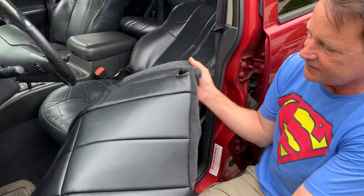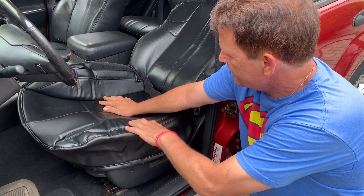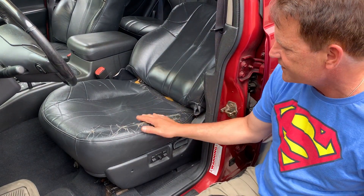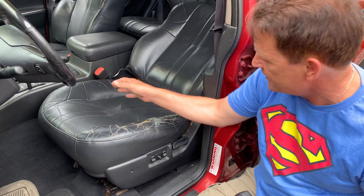It doesn't match exactly, but it was the best I could find. But you know what? I'm so tired of just — when you move across, it's just starting to — you can put duct tape here and all, but it just looks ratty. Look right there, it's just ripping more and more. It's getting old. All right, coming soon.